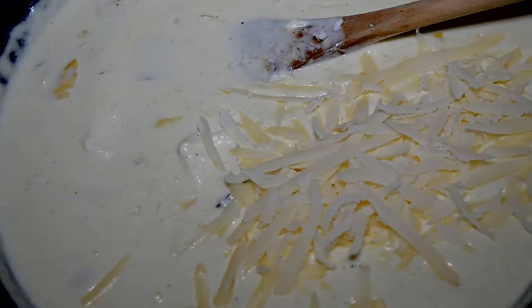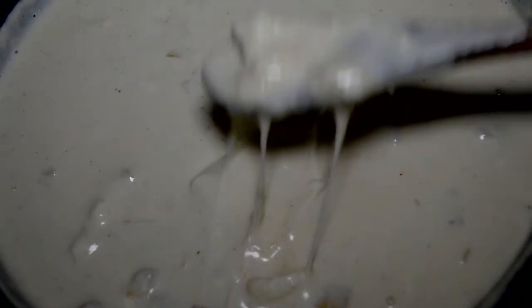So just add it in and mix it well. At this point you want to taste it and just make sure that the seasonings are on point.